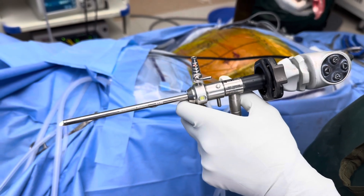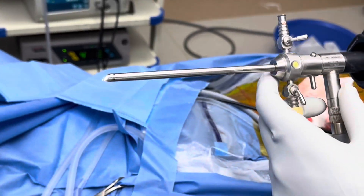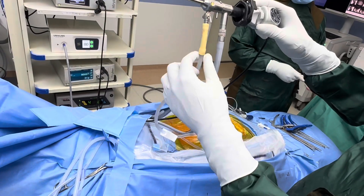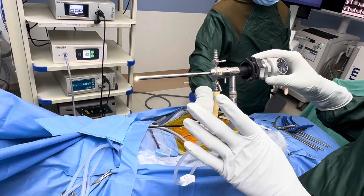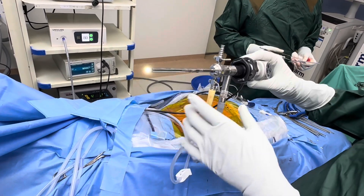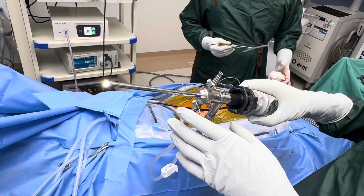We can see it on the screen and then we do a discectomy with this surgery. This is the light source that has been used, this is the camera, and this is the water medium that we use. The beauty of this surgery is it is a minimally invasive spine surgery done through just a 7 millimeter incision, so the cut is almost negligible.